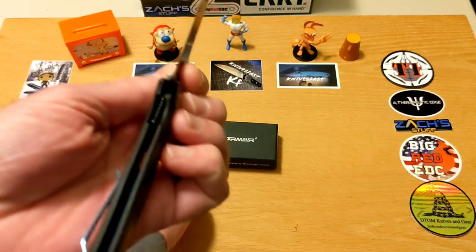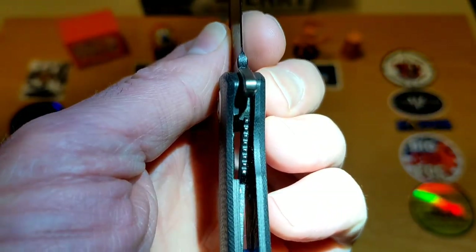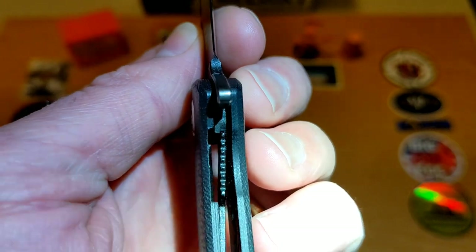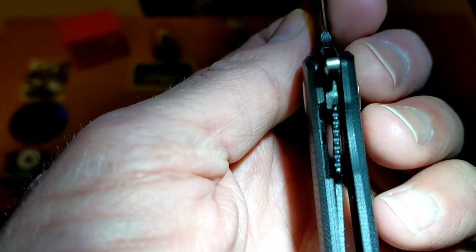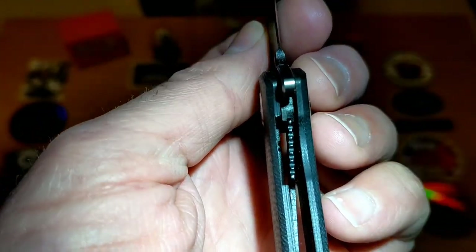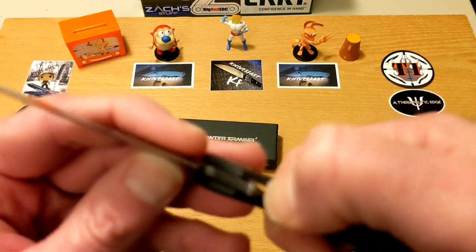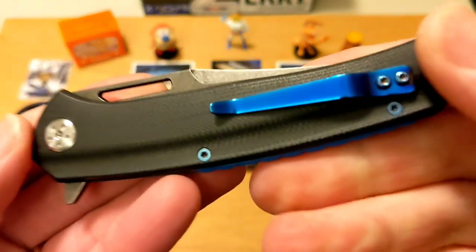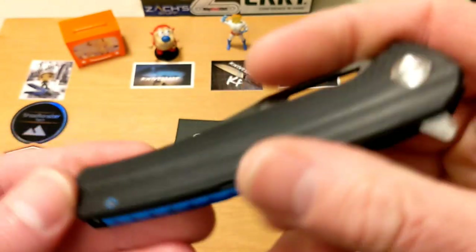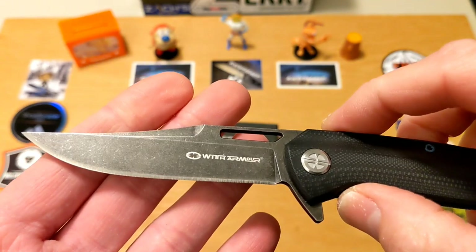Lock-up looks really good. I would call it a little bit late — it's not a problem, that's 50-plus percent — but it's not over-traveling or anything like that, and it's definitely easy enough to move. Chicago Knife Works is the link I'll put in the description, because that's where I found it still available. Since it is an older knife, availability is limited.